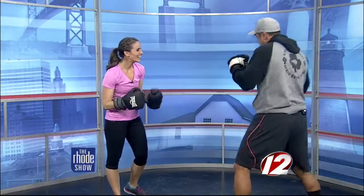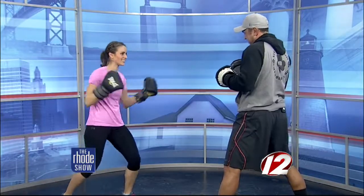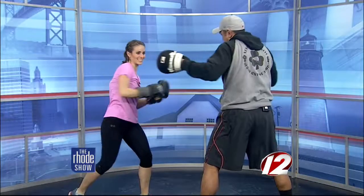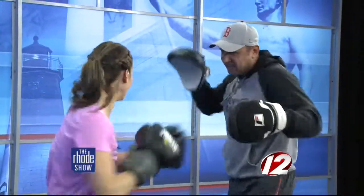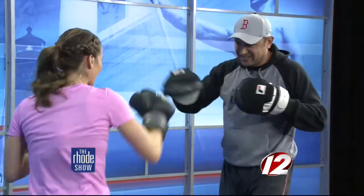New combination. The next one is a straight right, left hook, straight right — three punches. I feel like I'm dancing. Right, left hook, straight right. That's it. You're keeping up at home. Right, left, right. And again, right, left, right. I like that little snap it makes. That little pop — that's the sound you want.